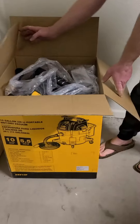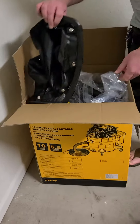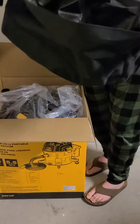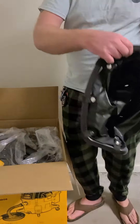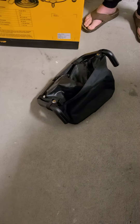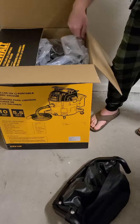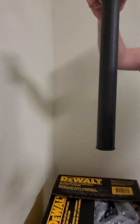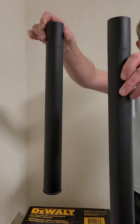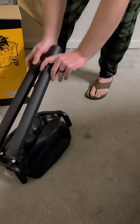So, I haven't unboxed this yet. So the bag for all the tools to go in. And the two extender pipes — I may not be saying it right, but you guys know what I mean.